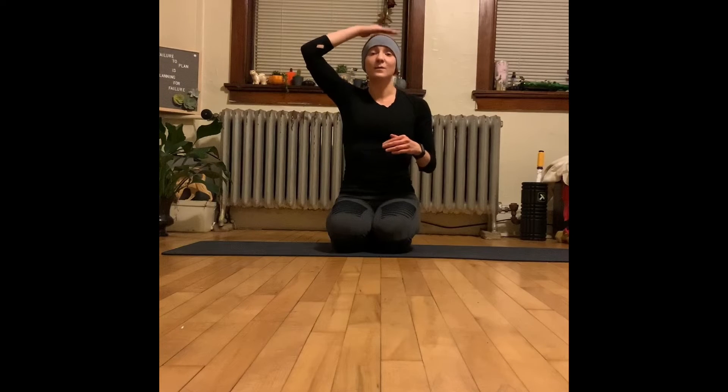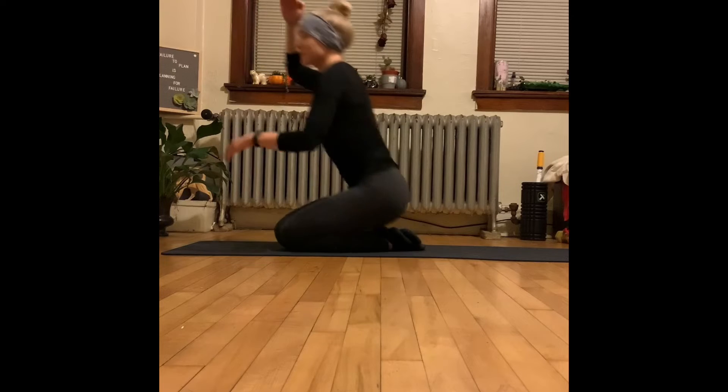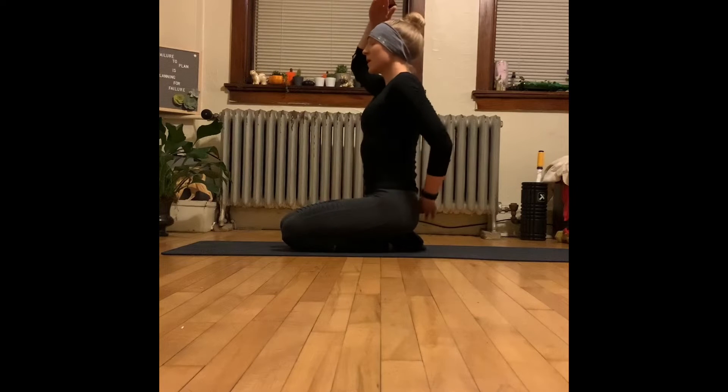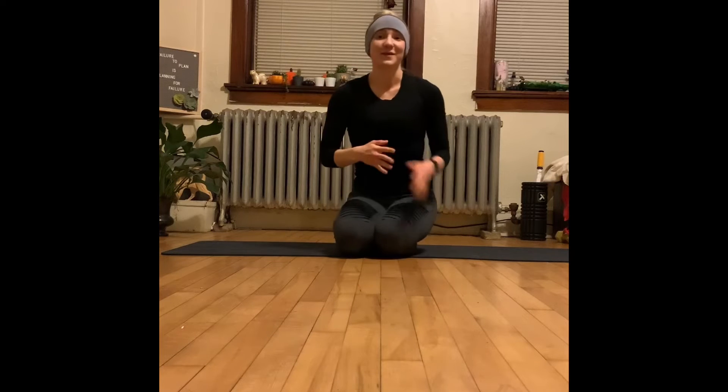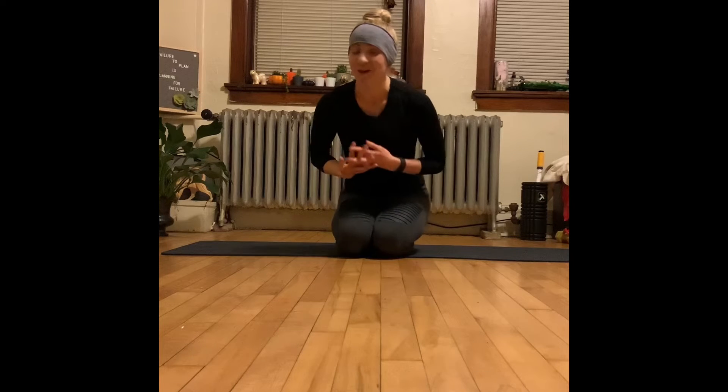A few different things to really keep in mind here: we want to keep that really nice, beautiful alignment from our head all the way to our tailbone. You're going to notice that for the circuits, I'm going to do a lot of different series, more specifically with planks.